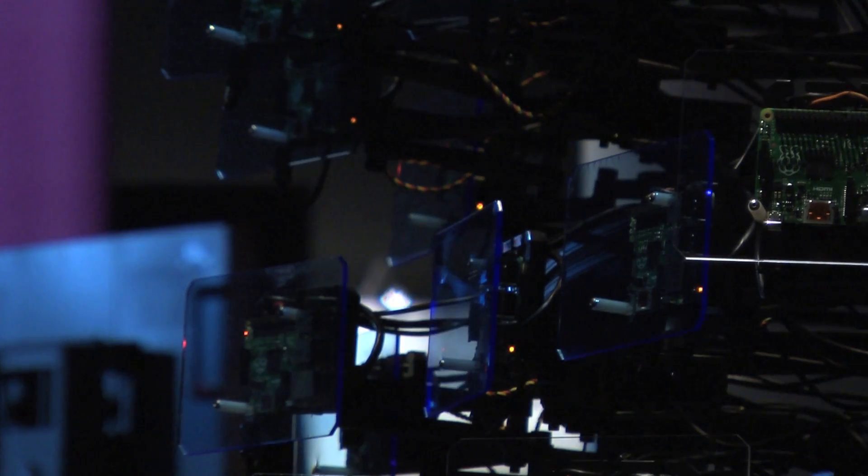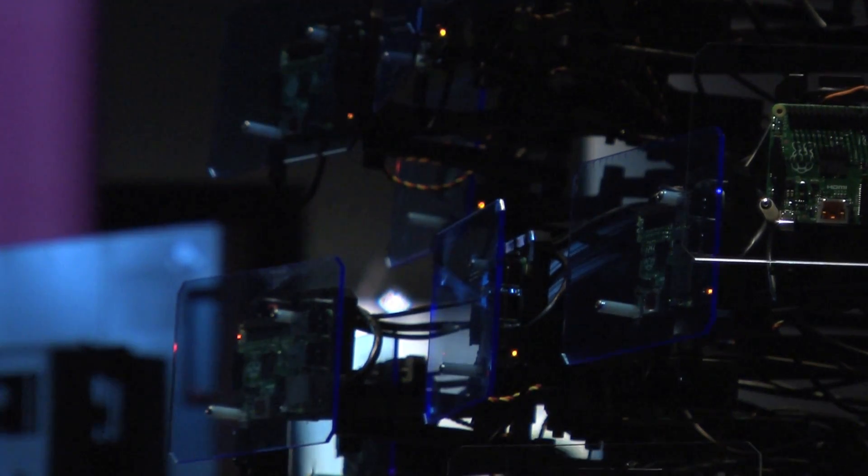The computer's footprint is very similar to an early supercomputer called the Cray 1, invented by Seymour Cray — hence we adopted the name Seymour. Ours is spelled S-E-E-M-O-R-E, so it's more like 'see more' inside of what's going on in the computer.